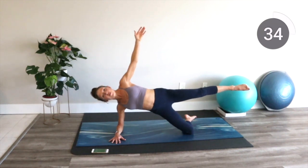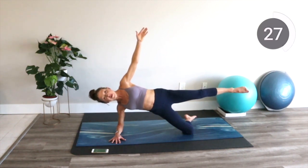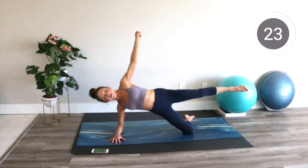It is so much better on the second side, isn't it? Yes, it is. We only have a few exercises left, so stay with me. Remember, positive thoughts for positive results. You're doing great. Keep pressing your bottom hip forward. Bottom hip forward, top leg up.